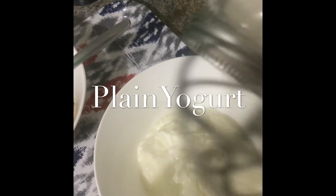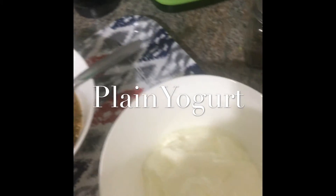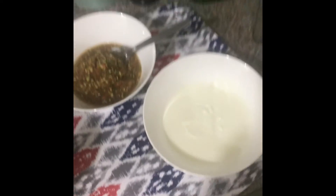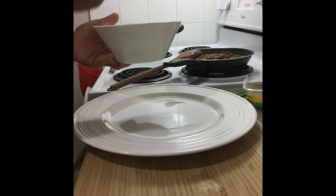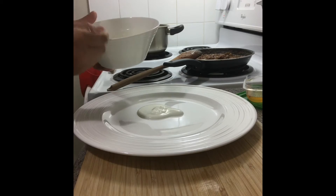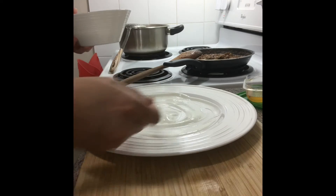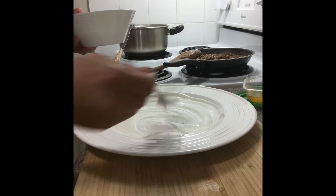Just add some salt and then mix it together. First I add the yogurt.